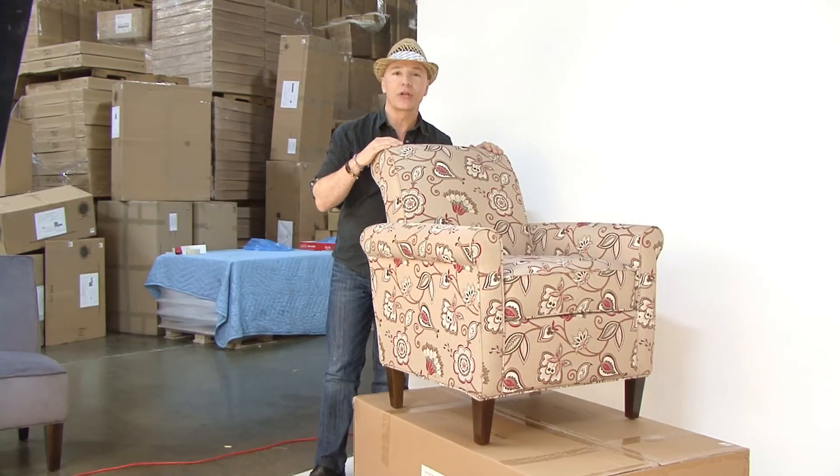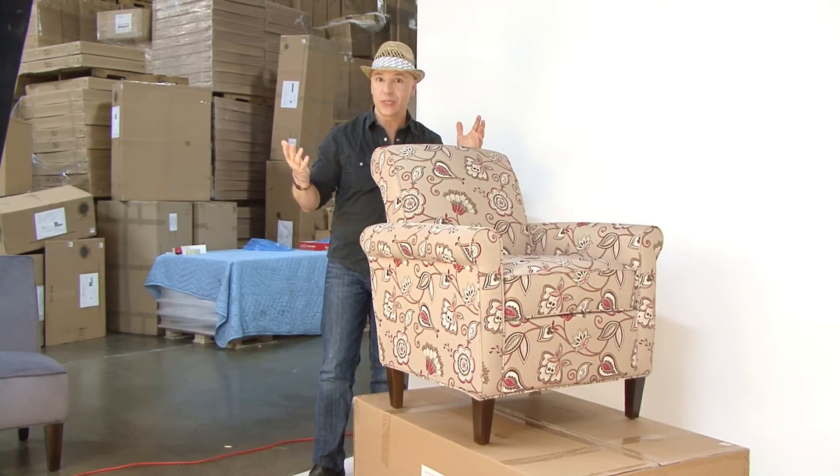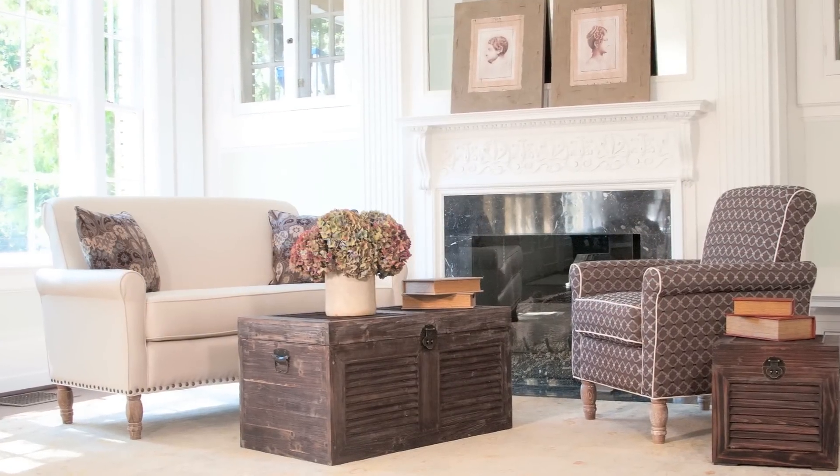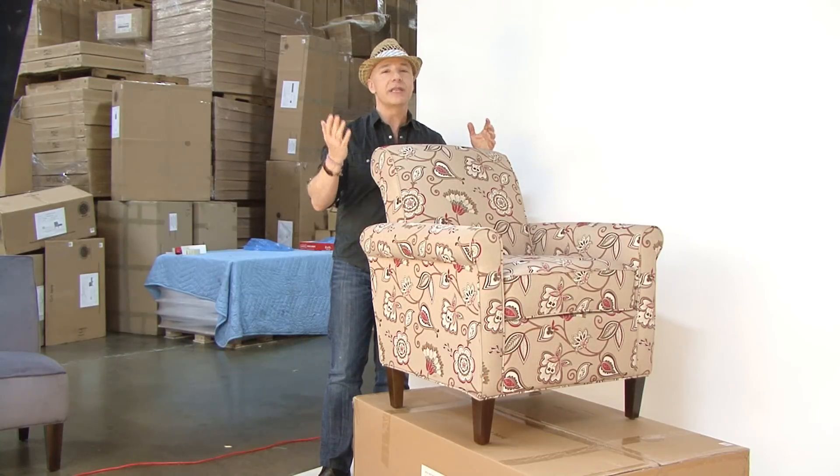And check this out — you can use an accent chair in a great bold fabric with an existing sofa to really add a pop of color or a print. Or you can do the whole Harlow Collection: a solid Harlow Sofa with two accent print chairs. Oh my gosh, your room is done and you're not going to believe the value.